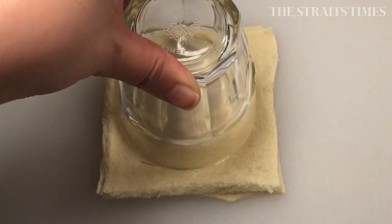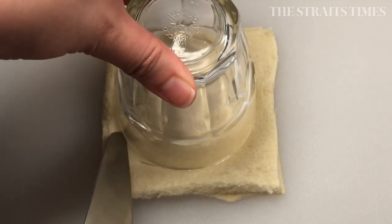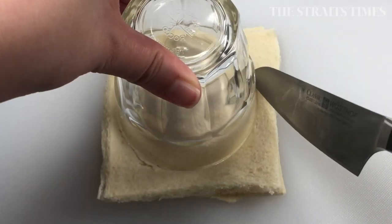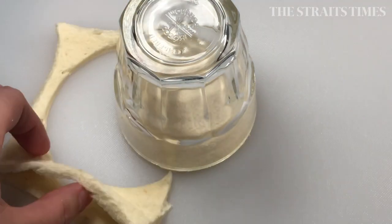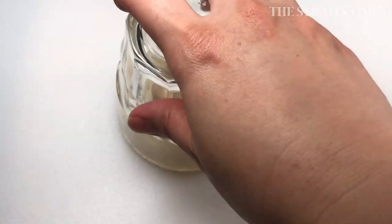It may look easy, but it did take me quite a few tries before I got it right. Use a glass that has a diameter of 7 cm as a mould to shape the sandwich into a disc shape.